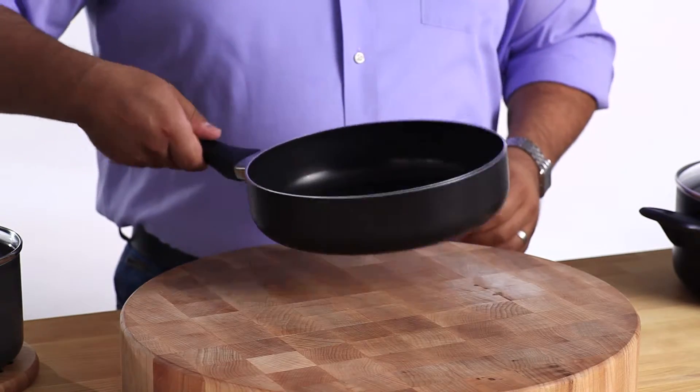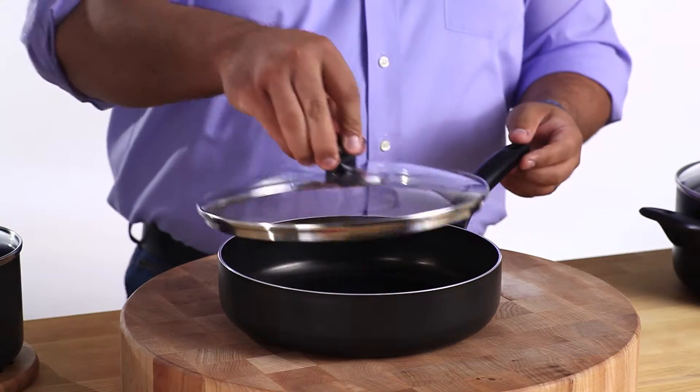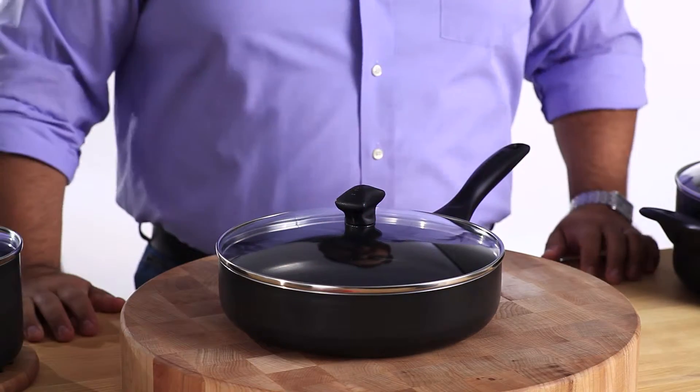Dual riveted handles are extra durable and they feel great in your hand. Glass lids seal in heat and moisture and look great too.